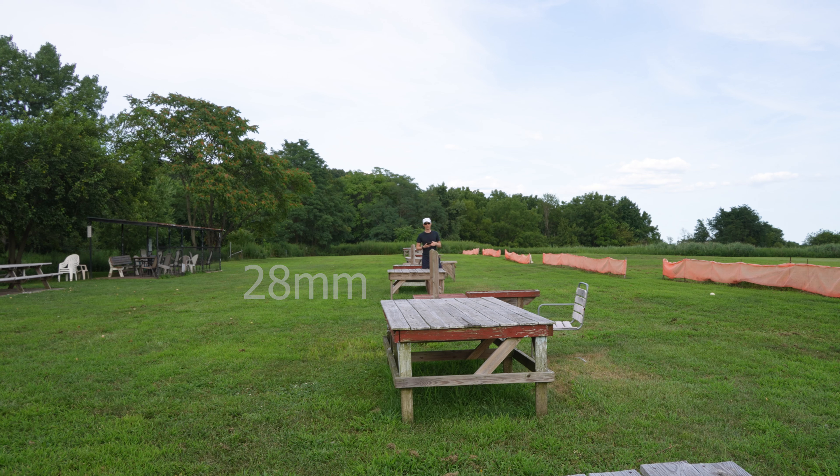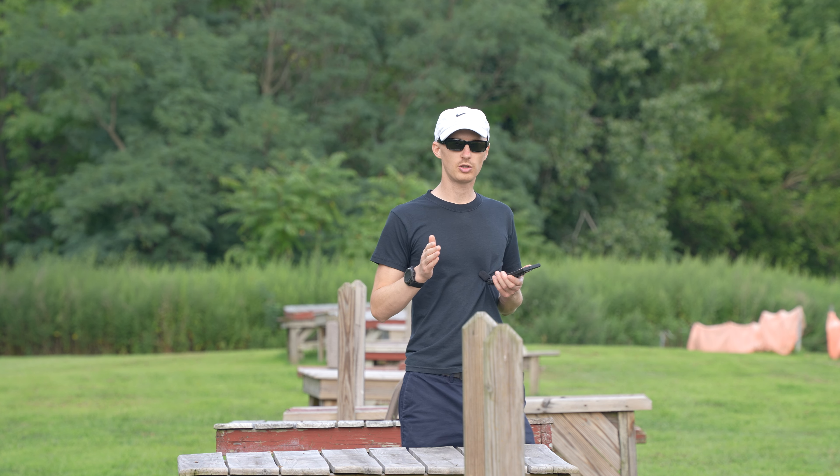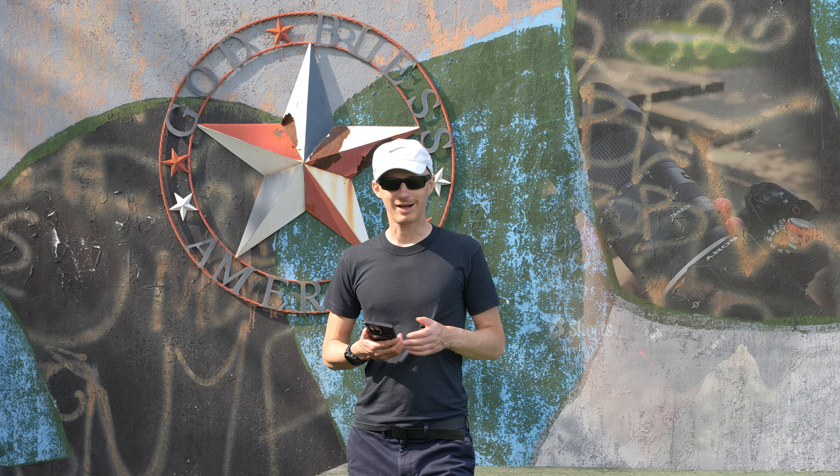Welcome everyone. In this video I will be reviewing the Tamron 28 to 200 millimeter full frame lens. We start at 28 millimeters — one of the many positives about this lens is that it goes all the way to 200 millimeters, which is what you're seeing right now. It's a big difference from 28 millimeters. Even though this lens has an impressive zoom range, it only weighs 575 grams.